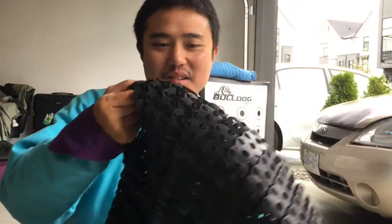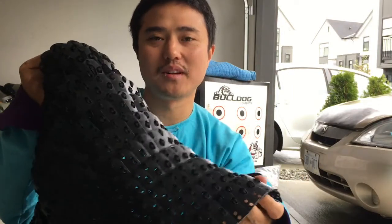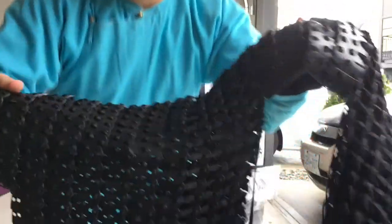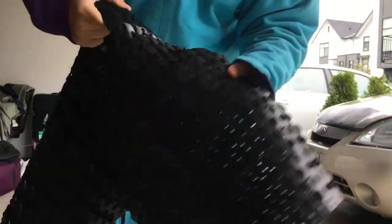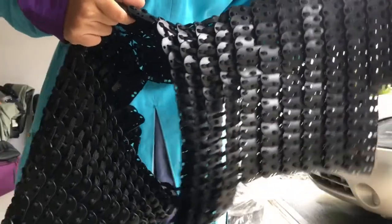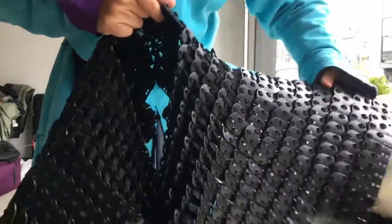Hi guys, Cesar Zhang from Cast Your Armour here. I've been asked how strong are your polycarbonate laminar plates? I've been trying to explain, but I think it's best to give some video demonstration. So here we go — this is a cape style laminar piece to protect the shoulder and upper arm.